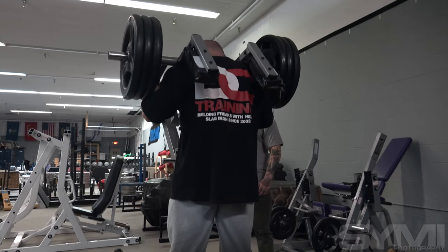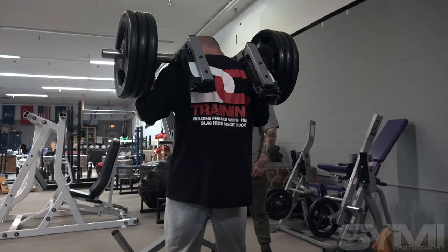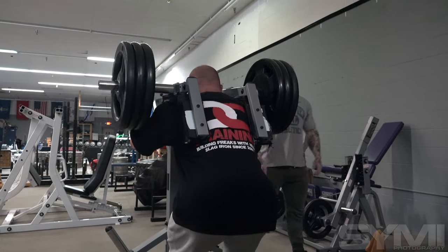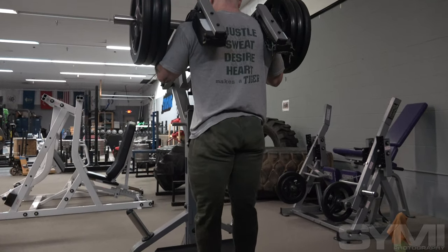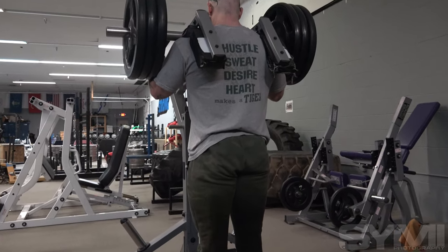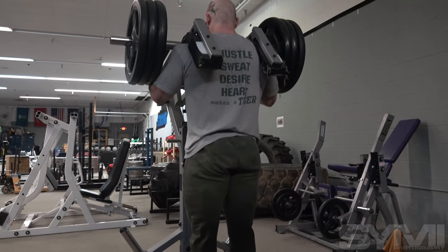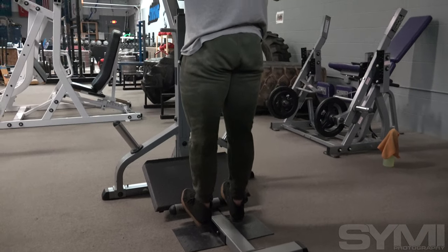We started with calves — just standing calf raises. I have weak calves, so we're starting with that while our energy levels are still good, we're still fresh. It's not too taxing of a movement, so it doesn't really take away from the rest of our movements. Whereas if you do it at the end, sometimes you're just getting through it. We really want to be intentional with our movements, and that's part of the reason why we put it first.